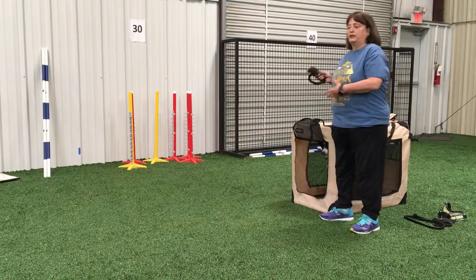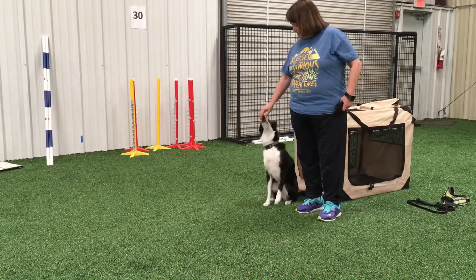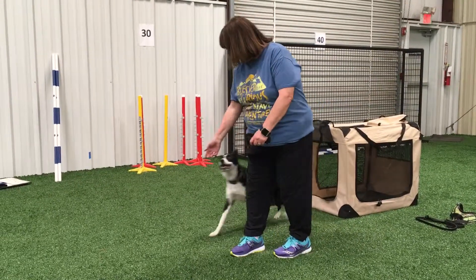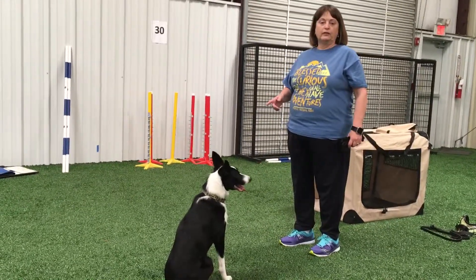I'm going to be on this side of the crate. Let's say my dog is facing me and I need her to turn and look at the dog walk.